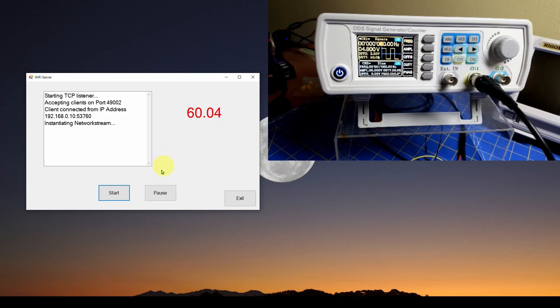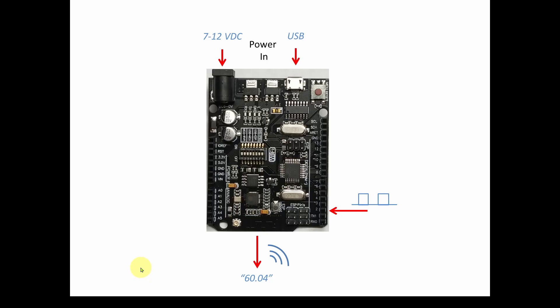As with any engineering real world project, the first thing we're going to do is design it. Unlike the biggest mistake that hobbyists and beginners make — jumping in and writing code, going down a rabbit hole, making mistakes, and getting frustrated — we're going to design it and try to understand the basic concepts first. Once you understand the basics, writing the code becomes a whole lot easier and a whole lot more logical.